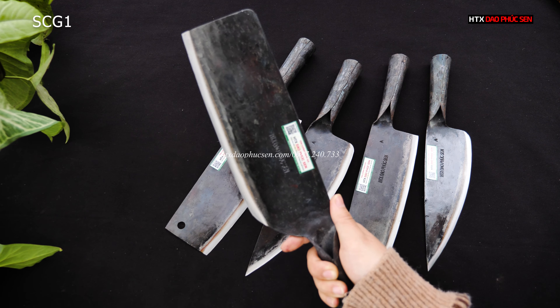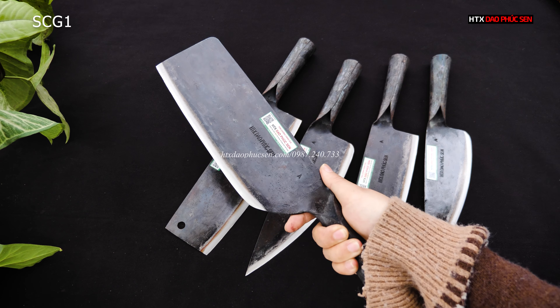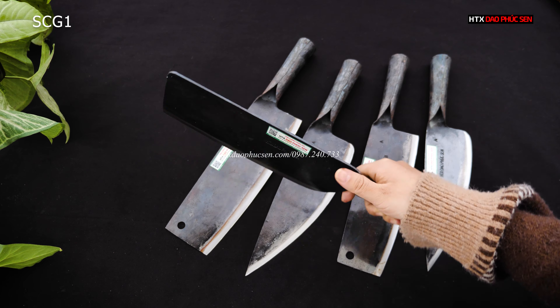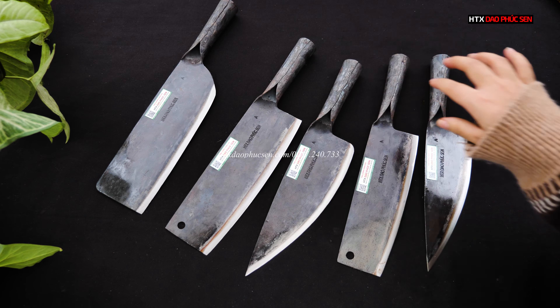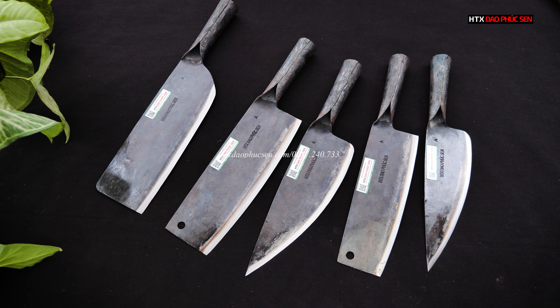Đối với các bác nào mà thích bản gọn gọn mà không thích bản kiểu bản cuông thì các bác cứ lấy sản phẩm này. Có mã là SCG1, giá của nó là 199.000 các bác ạ.